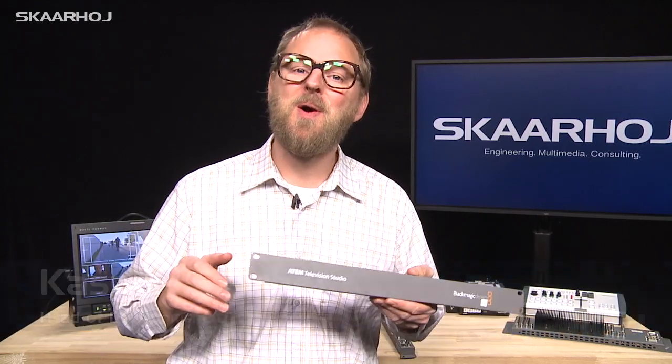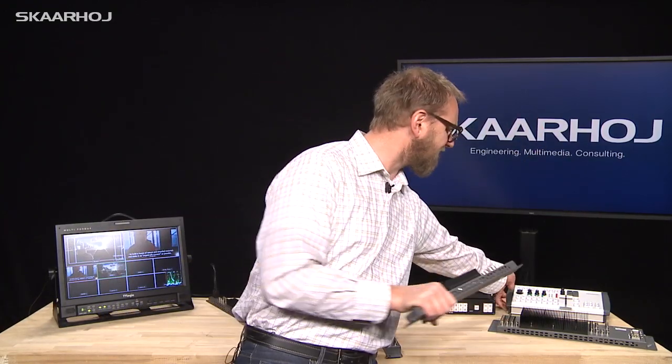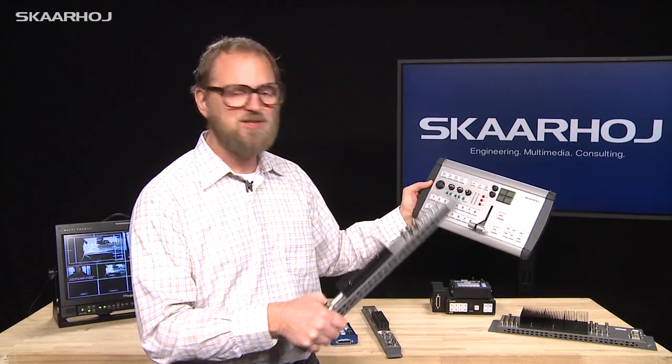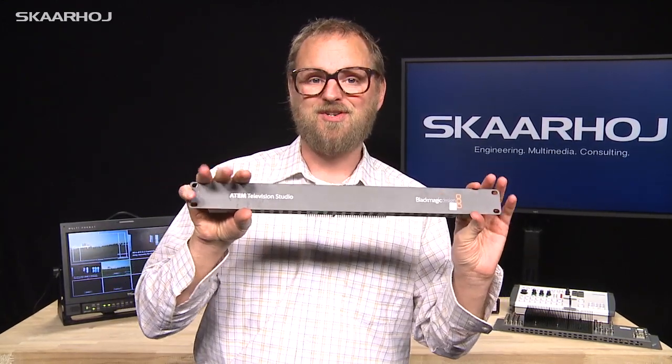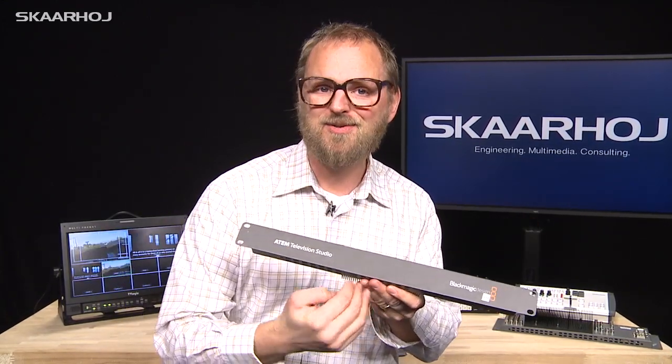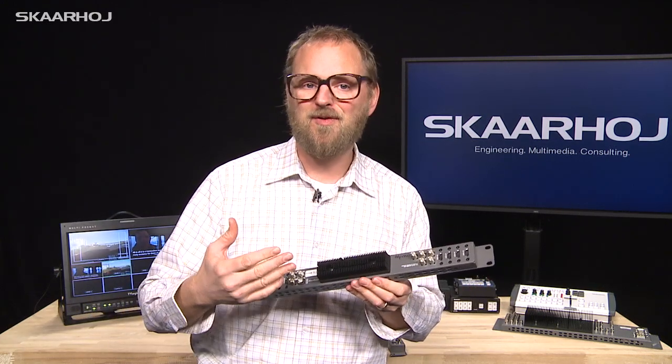One of the really lovely things about Blackmagic's ATEM series of video switches is that they come in almost any price range — from the big 2ME switcher that can take 16 inputs with a full hardware interface with lots of buttons and a real T-bar, to the smaller ATEM Television Studio, which is affordable for everyone who wants to do HD video live.